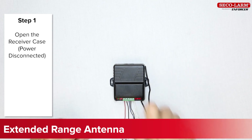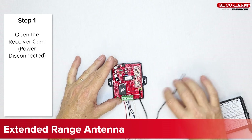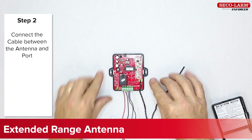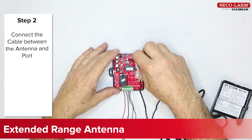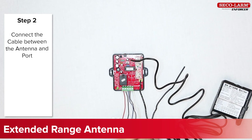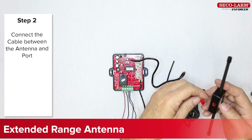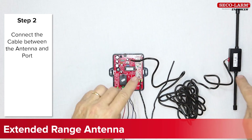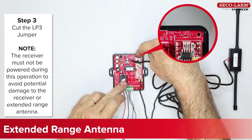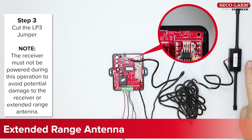If you need the extended range antenna, first make sure that the receiver is not powered, and then open the receiver case. Wire the cable of the extended range antenna between the receiver's built-in antenna and the port. Finally, clip the wire loop labeled LP3 as seen here. Note that the receiver must not be powered up during this procedure.